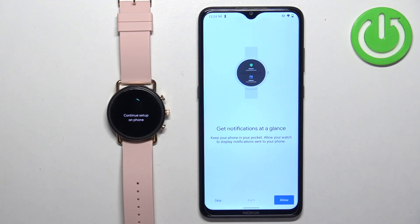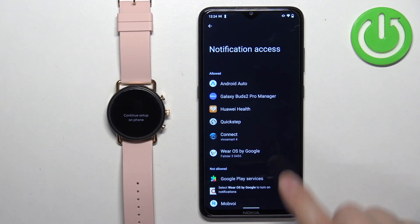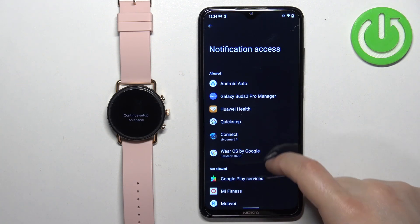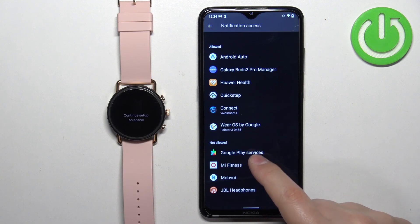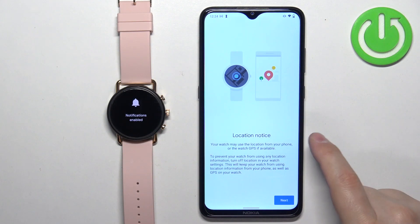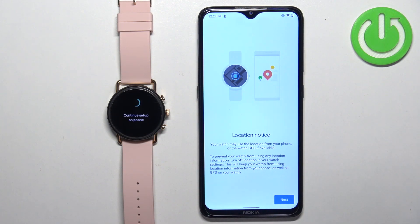Make sure Wear OS by Google is on the allowed notifications list. If it isn't, tap on the Wear OS by Google entry and tap the switch to allow notification access. Once notifications are allowed, tap Next and then Done.